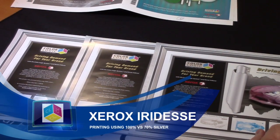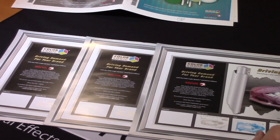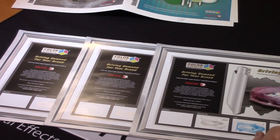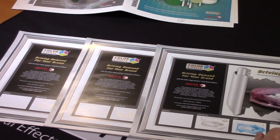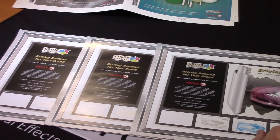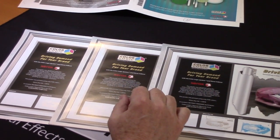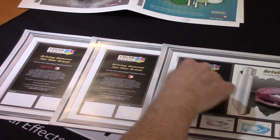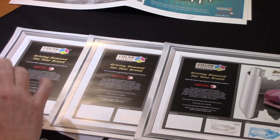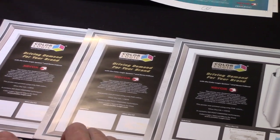These are some samples we produced off the Xerox iridesse using silver ink with CMYK. One of the benefits of ColorLogic is you can use it in images, and it can also be used to create golds. If you look at the prints, it might be a little difficult to see right now, but there is a difference in the color of this gold. We're using silver and putting yellow and a percentage of magenta on top.